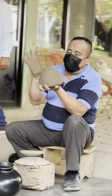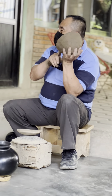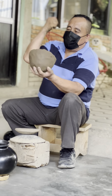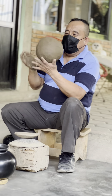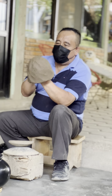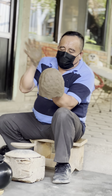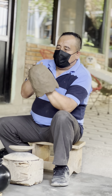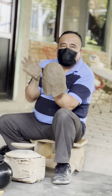Para empezar, el barro se extrae de una mina. Esta mina se encuentra orientada aquí al pie del cerro. De ahí hay que picarlo con unos mazos de madera para posteriormente ponerlo en contenedores con agua para que se vaya disolviendo bien. Ya que esté bien disuelto, se va a filtrar por una coladera muy fina hacia un estanque. En la coladera va a quedar toda la impureza que trae, como son piedritas, raíces o basura. Y ya en el estanque va a quedar el barro finamente colado.